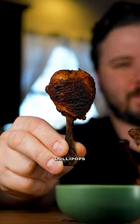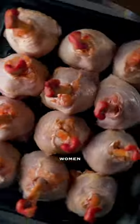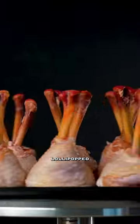Cajun smoke-fried lollipops — adored by men, women, and especially children. Start with some lollipop chicken legs.